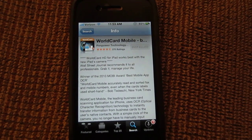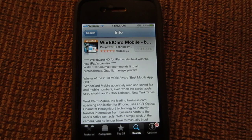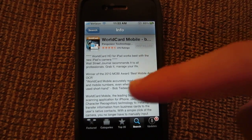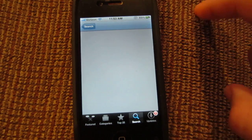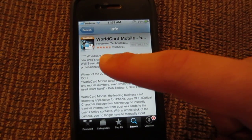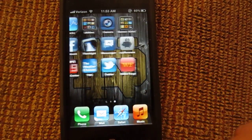What's up guys? Today I'm going to be doing an app review of WorldCard Mobile, which is a business card reader. This is available on the iPhone, iPod Touch, and iPad. It is a great little application and as you can see here, this is the description on the App Store. It has almost a 5-star rating. I did actually get this for free — the developer sent me the code to review it.